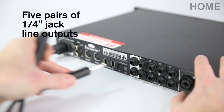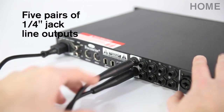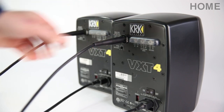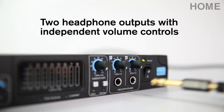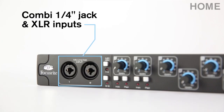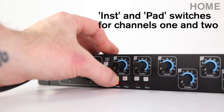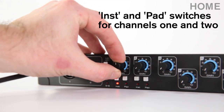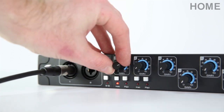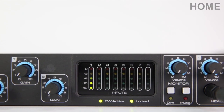Five pairs of stereo outputs means you can plug in up to five sets of monitors, send feeds of audio to hardware processors, or add multiple headphone outputs for recording bands. There are two headphone outputs on the front panel, each with a dedicated volume control. You can plug instruments or microphones into the Combi jack and XLR inputs, then use the front panel switches to change the input setting from line to instrument, or to apply a pad. The LED meter shows you when your signal is clipping, giving you a quick and easy way of level-checking multiple microphones at once, like when recording a drum kit.